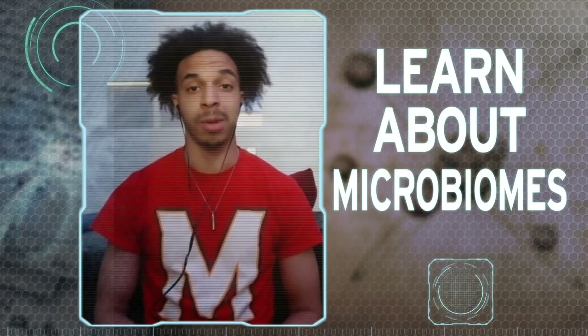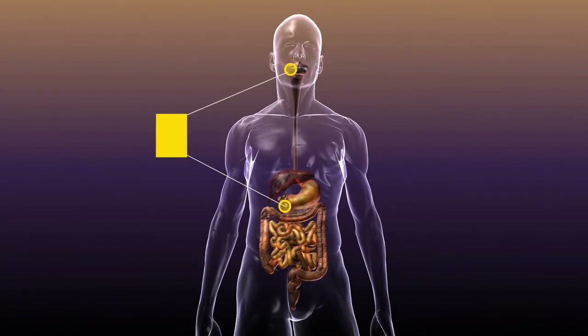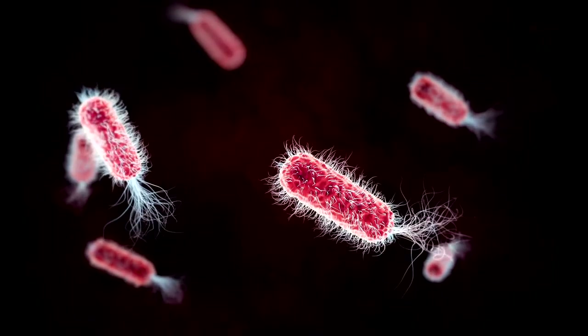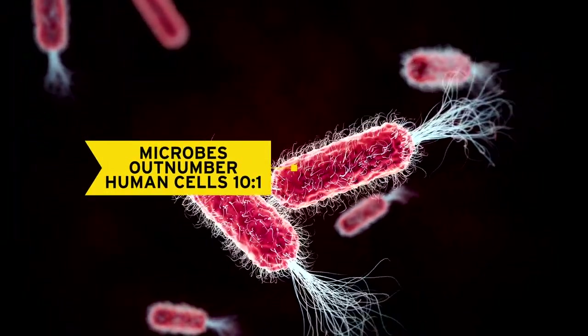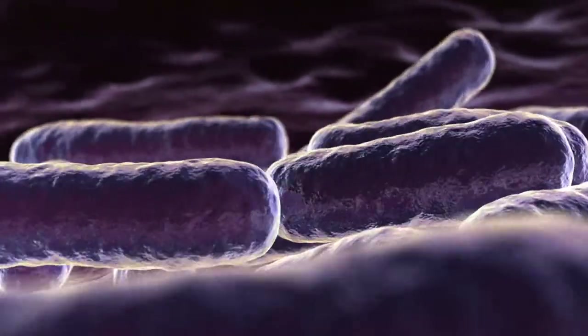Now we're going to learn about microbiomes with a fun demonstration from the Center for Bioinformatics and Computational Biology. Hi, I'm Carolyn. I'm Logan. And I'm Preston. And today we're going to explore a human microbiome. Bacteria, viruses and fungi live on our skin and in our bodies — like in our mouths and our stomach — making up what is called the human microbiome. Some of these microbes actually help our bodies by building up our immune system, making vitamins, and helping us digest food.